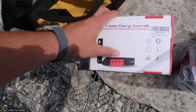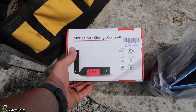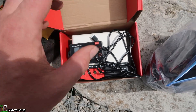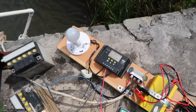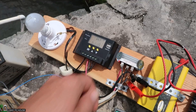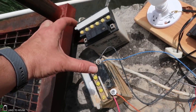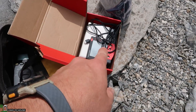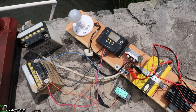We're going to use this MPPT charge controller — it's not meant for hydro, but we will see. It's got a meter on it. If you want the actual review on this, go to my Tools, Tech, and Gear channel. The first test is to see the power with the cheap PWM controller, then we'll test the MPPT, and then we'll swap over to 24 volts to see what the power is.